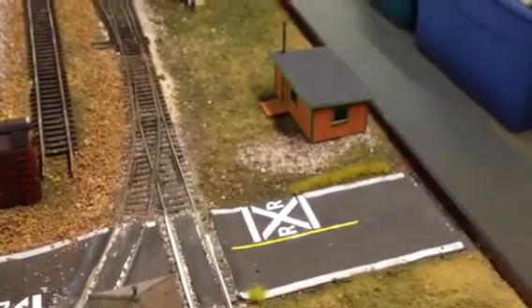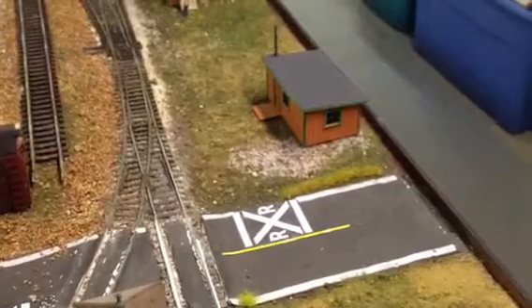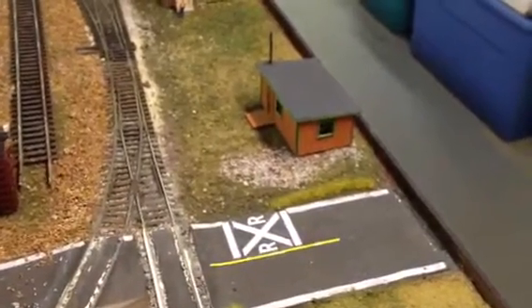Hi, this is Big Bill from Catastrophe Railroad, aka South Brooklyn Railroad, coming to you live from my basement layout.